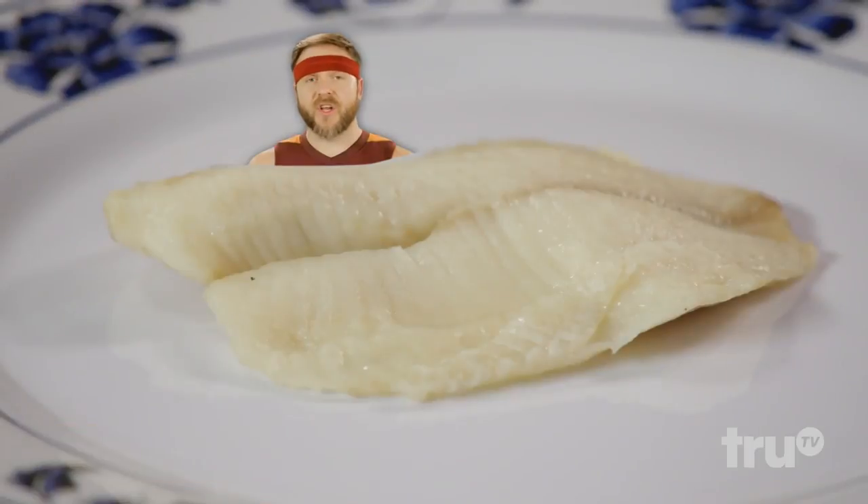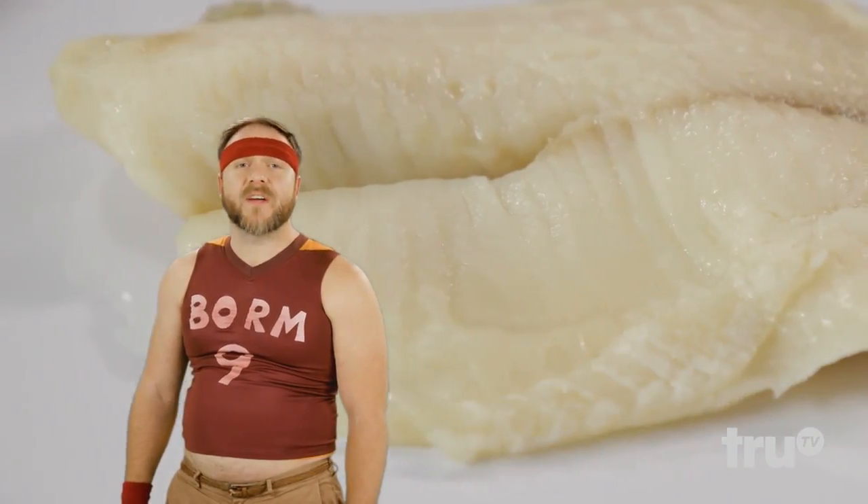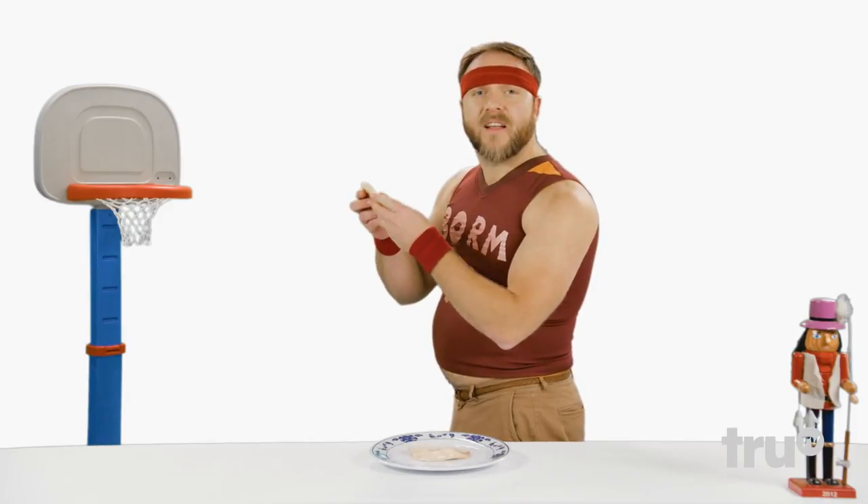tilapia. You're going to think I'm making this up, but the way you sex tilapia is you throw it at a basketball hoop and if it goes in it's a female. Put me in coach. I'm ready to sex basketball snack tilapia.